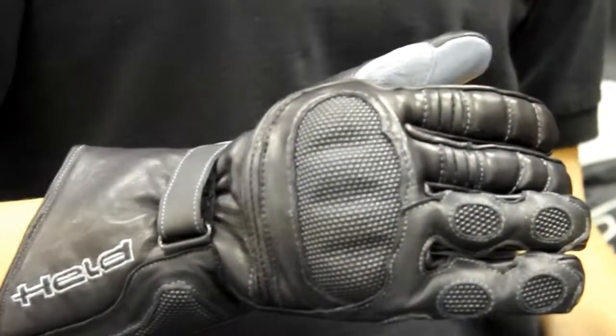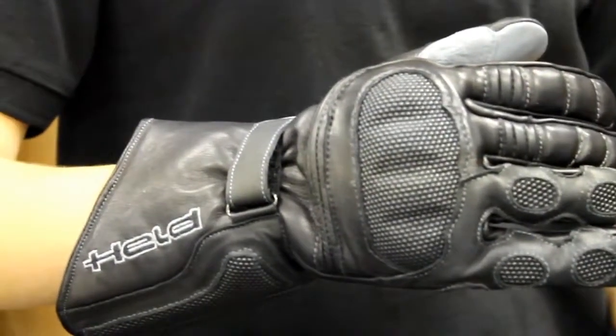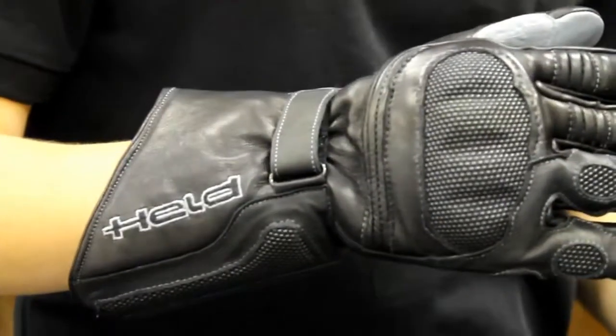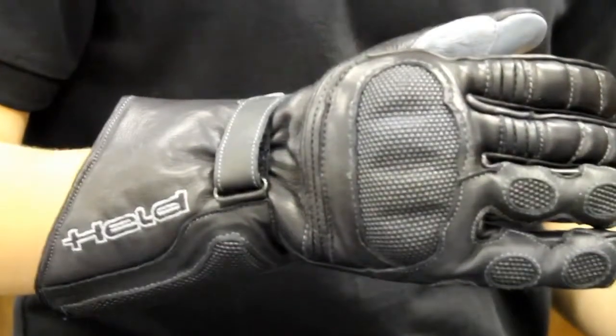This glove also has elasticated panels on the fingers for some added flexibility, as well as Super Fabric right by the ulna on the gauntlet for some protection on that bone. And then you also have a hard plate on the ulna as well.